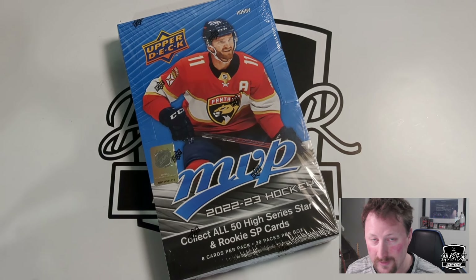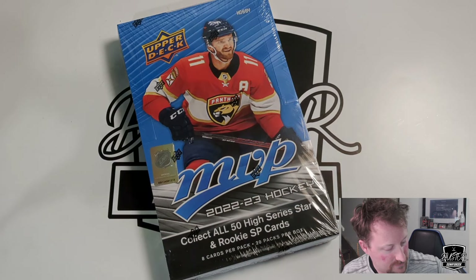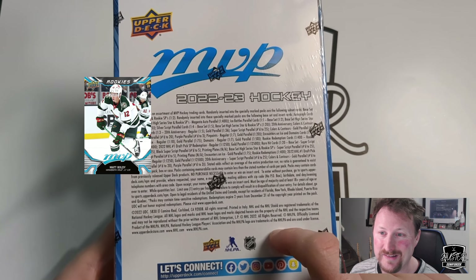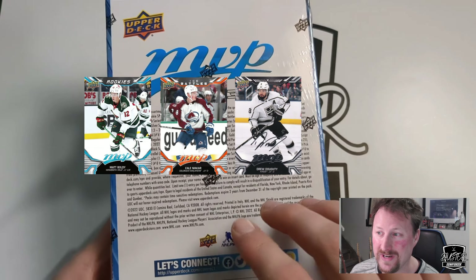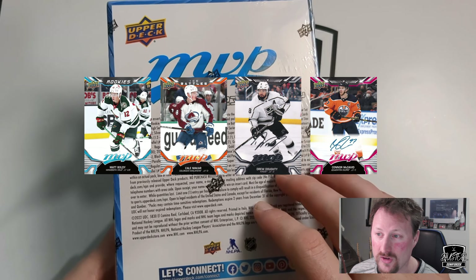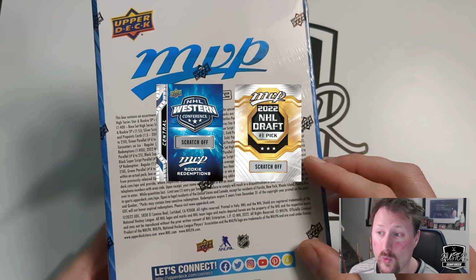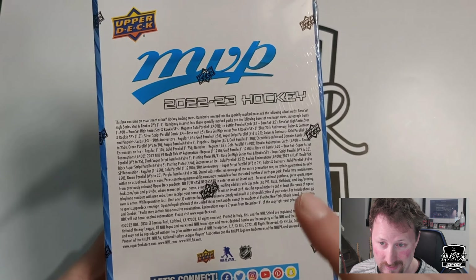Unfortunately, these aren't MVP Materials anymore — no more materials cards, which were cool but they're gone. In this box we're going to get a 200-card base set with 50 high series stars and rookie short prints. Ice Battles parallels are 1-in-2.5, and there'll be a lot of those. There are also superscript silver parallels, and magenta autos at 1-in-400. There are numbered cards at 25, 5, and 1-of-1 printing plates. Ricky redemptions are 1-in-400, and draft pick redemptions are 1-in-1250 for standard and 1-in-12,500 for gold — so probably not seeing those.